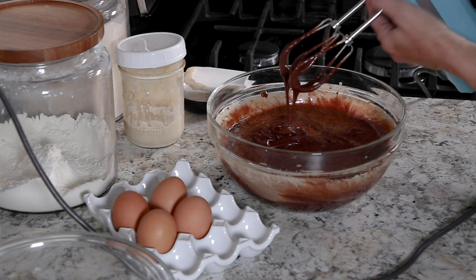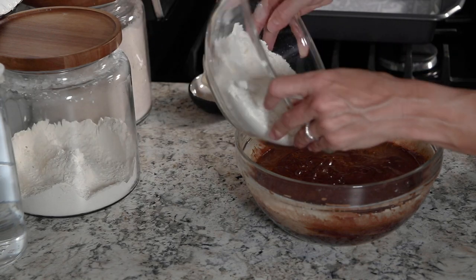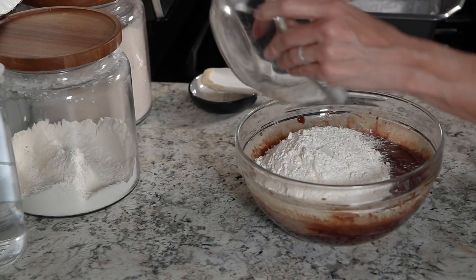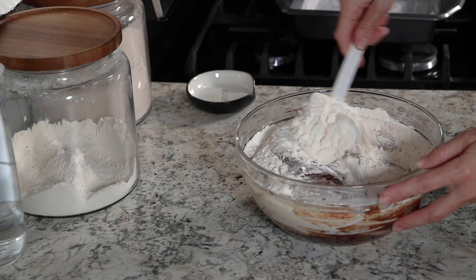Now we're going to add the flour and the salt, but we're going to do that using a spatula because you don't want to over mix the batter. So just gently fold that in — this batter is going to be very, very thick.